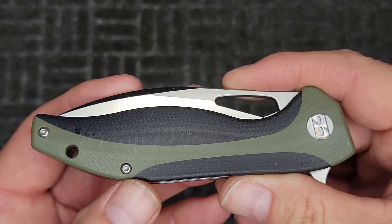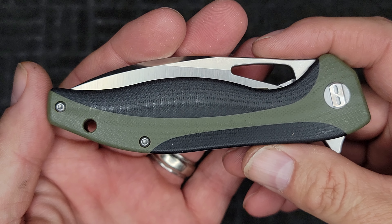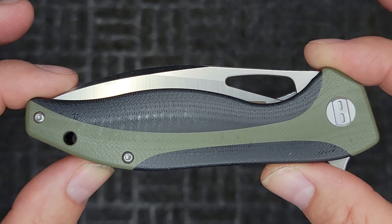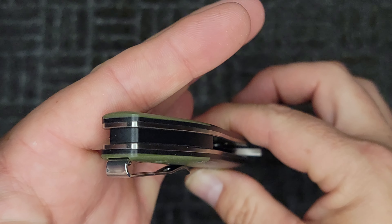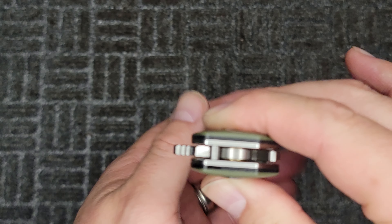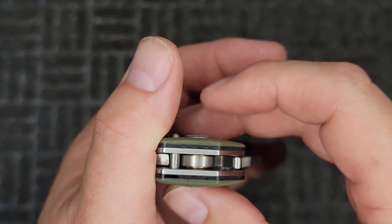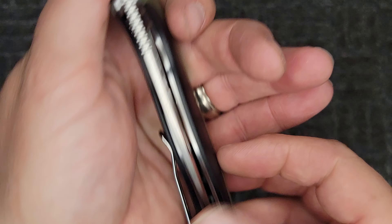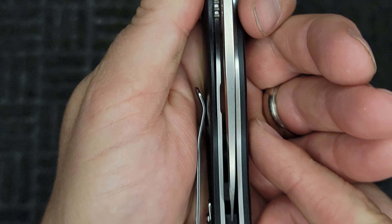I got it in OD green — if you don't know what OD is, that's olive drab. Here's this side if you want to take a quick look, and the top. Looks like you've got a back spacer there. Here's this side — looks like we've got some ball bearings. Yes, this has ceramic ball bearings in it, you can see them very clearly. There's your top — looks like we're pretty well centered.